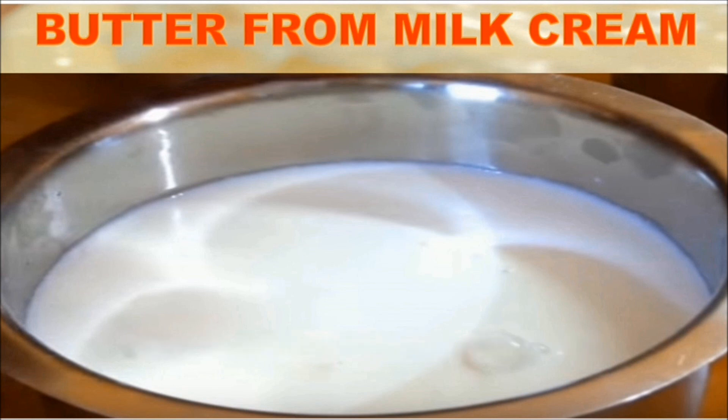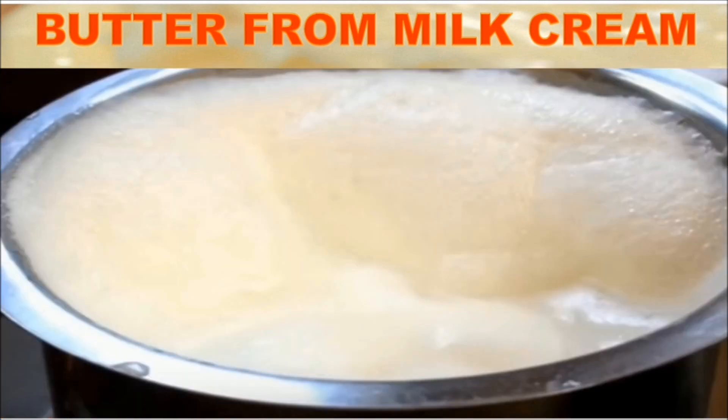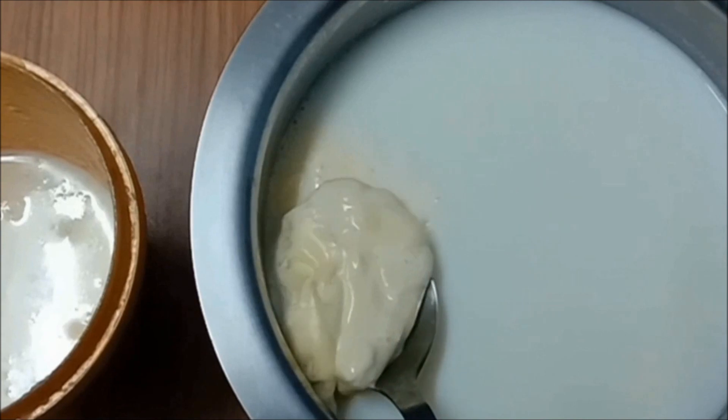First of all, we will boil the milk on a medium flame in a wide-mouth container until it boils and a layer of cream forms on top. You can see the milk cream forming slowly — it will rise, so don't allow it to spill or you will lose all your milk cream. Turn off the flame and keep the milk aside for cooling. Don't cover the milk with the lid completely — leave it partially open so that water vapor doesn't fall back into the container and spoil the cream.